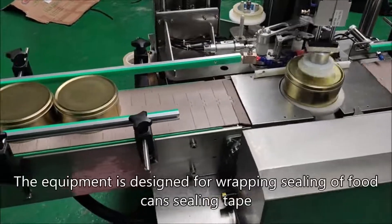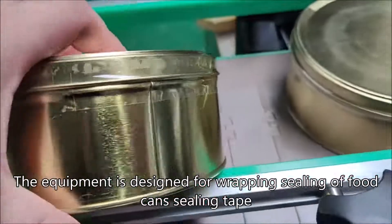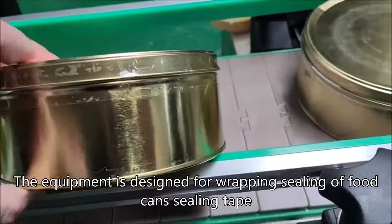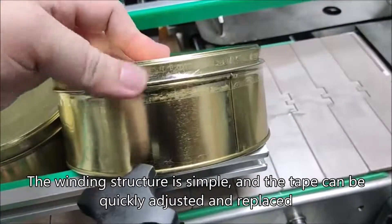The equipment is designed for wrapping and sealing of food can sealing tape. The winding structure is simple, and the tape can be quickly adjusted and replaced.